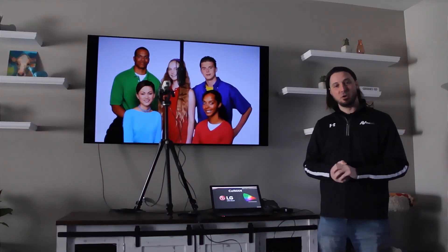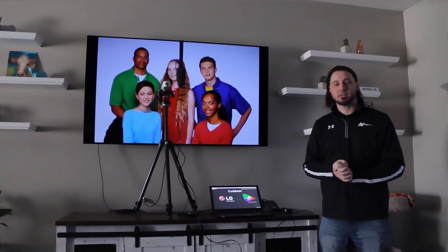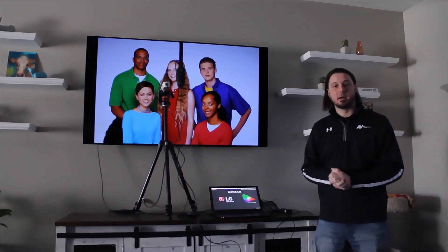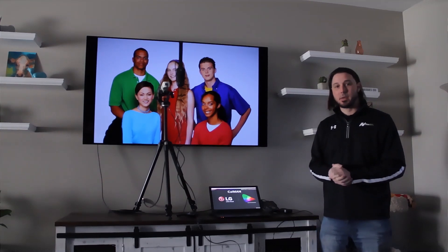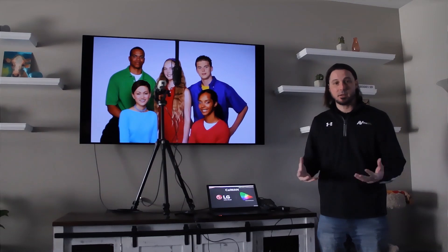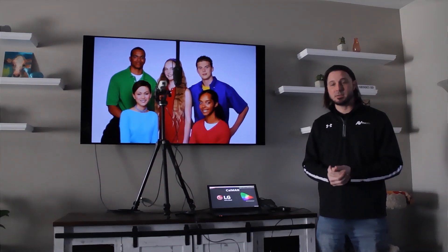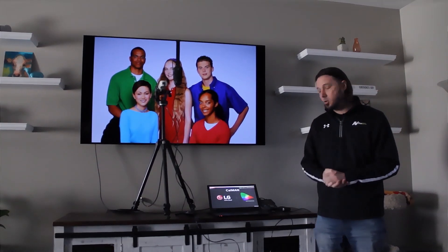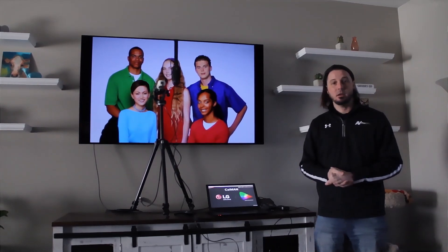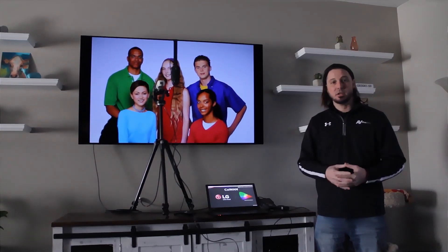Greetings, Jason here from AV Pro and Meridio. Today we're going to be calibrating an LG 65C8 with Calman and their new AutoCal functionality. Before we get into the calibration, I want to run through a few things, show you how the equipment is set up, go through a demo on getting the equipment connected to Calman, and then go through the calibration and look at the before and after results.